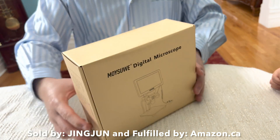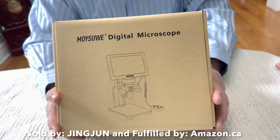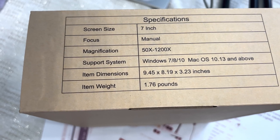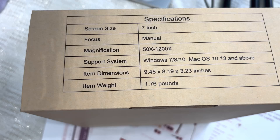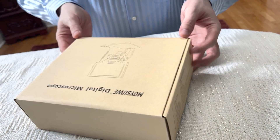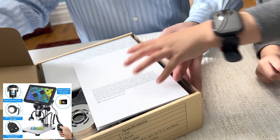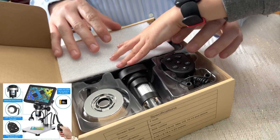Alright, let's see — a digital microscope. That's a Mozoe Digital Microscope. Ready to discover a new world!